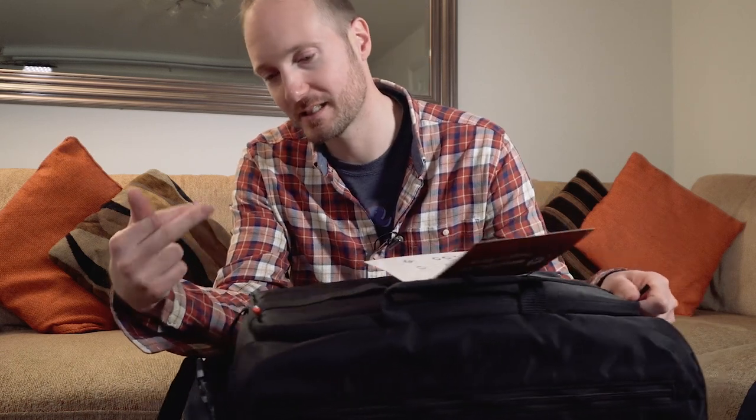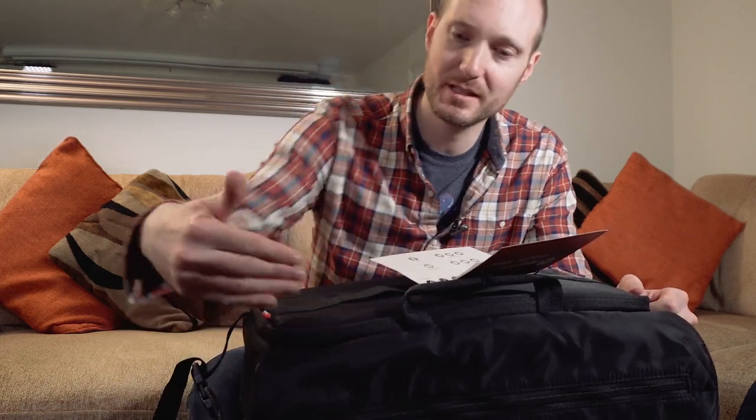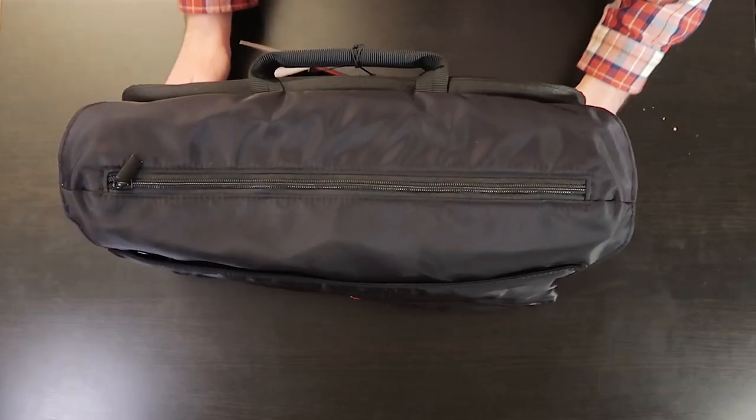Let's just quickly talk about the size of this bag. It's 44 centimeters long, 18 centimeters wide, and 30 centimeters tall. If I'd actually got my tape measure out before I bought it I'd have realized this. It's actually bigger than my laptop bag that I take to work, so that'll kind of give you an idea. I'd like to think it can fit a laptop in here — we will do a test later on.